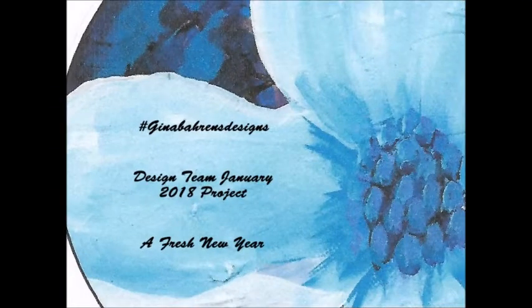Hi everybody and welcome to my very first Jeanne B. Aaron's Designs Design Team project for January 2018. Let's begin!